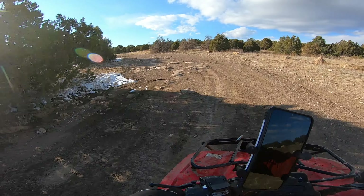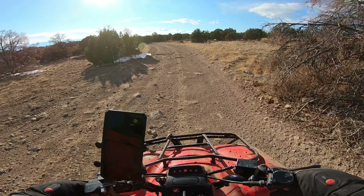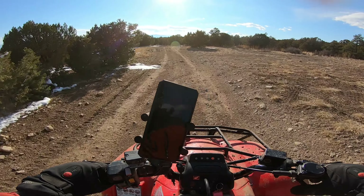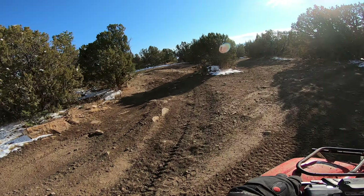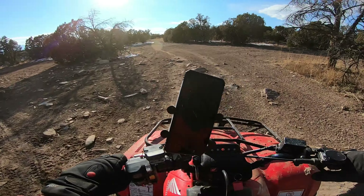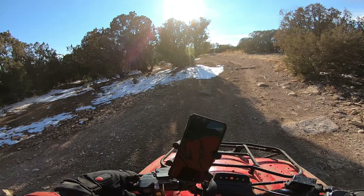Let's see what rocks we can find here. Of course, I don't want to hit them head on because I don't want to break a tie rod, especially me being by myself out here. I think it's this way, I'm pretty sure. Yeah, that's extreme rock crawling.